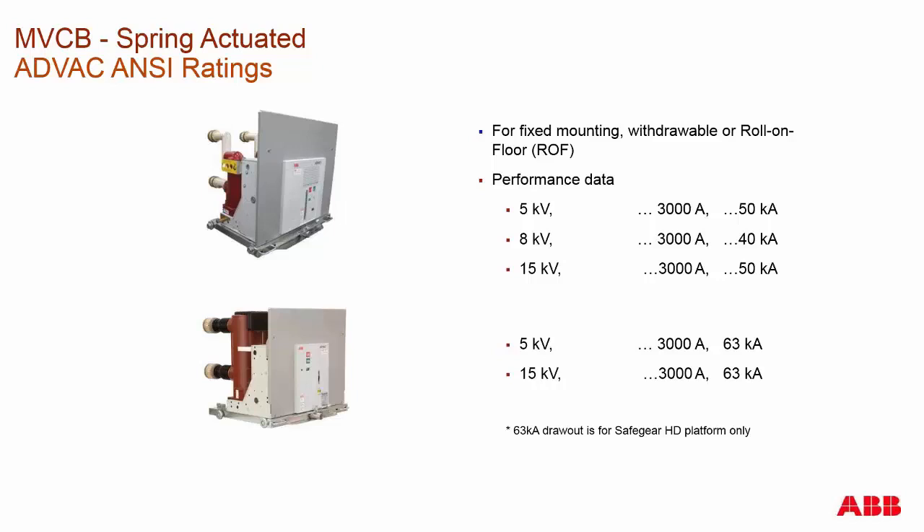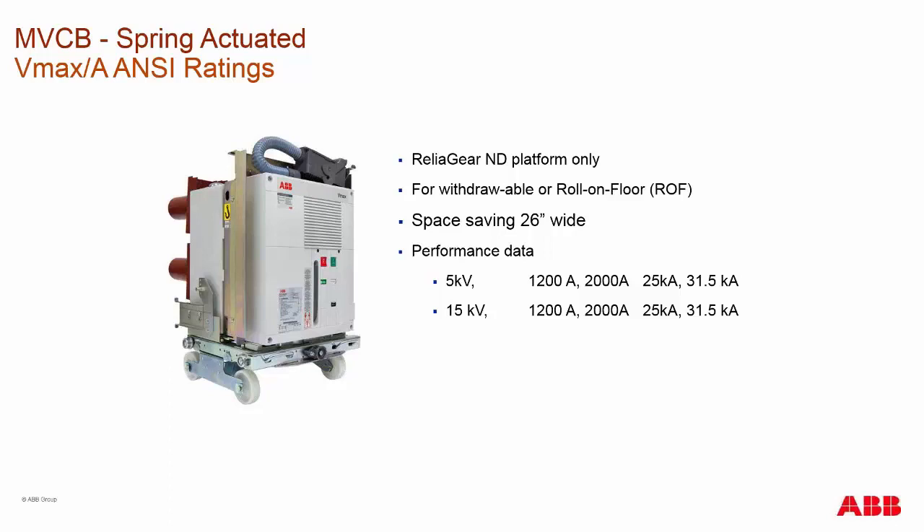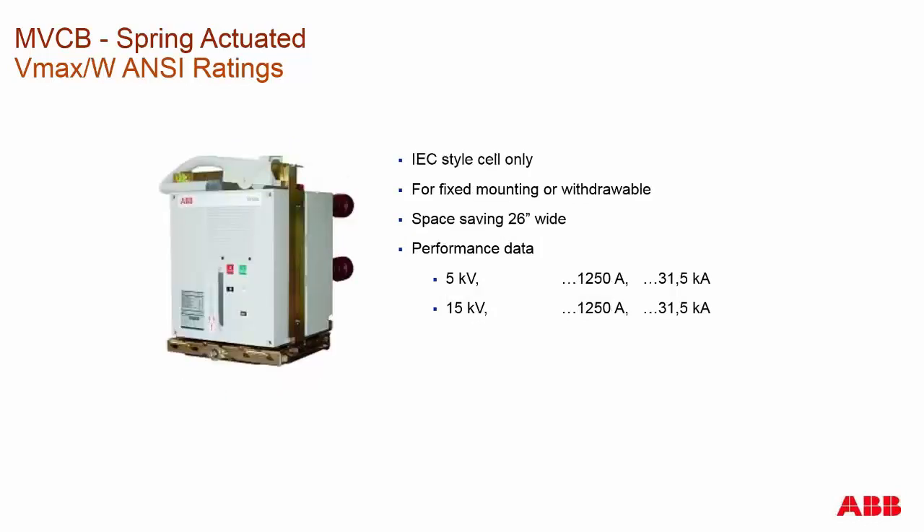Additionally, we offer some narrow design platform breakers such as the Relia gear. The VMAX-A Relia gear is one of our newest offerings into the market. This breaker can go up to 31.5 kA and 2,000 amps at 15 kV. It has a sister product with both ANSI and IEC ratings.